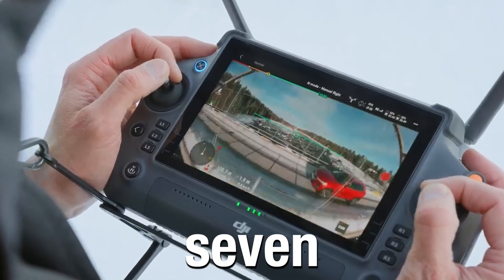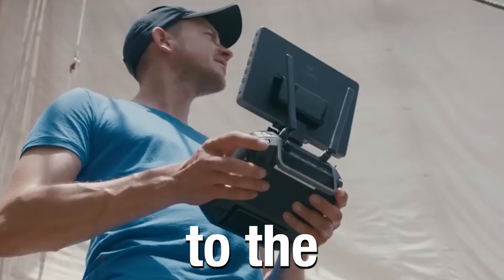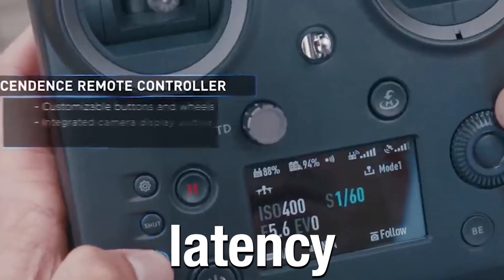The remote control has also got an upgrade. It has a 7-inch brighter screen when compared to the 5-inch remote in the Inspire 2, and it has a lower latency as well.